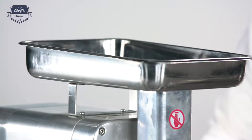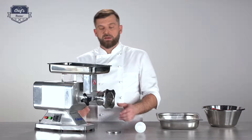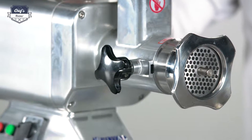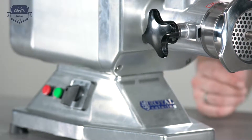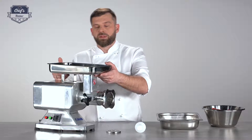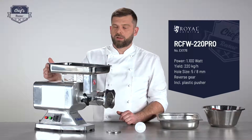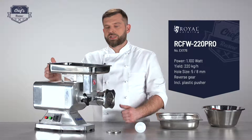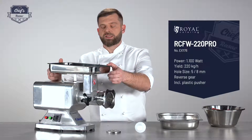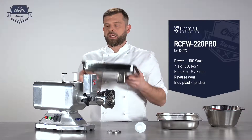What is really important is the fact that you can disassemble this machine down to its basic parts and clean those parts really easily. First, you can disassemble the meat tray. There's a screw that I already loosened up a little bit just to make it easier to take out, but you can tighten it down. So you just take this out.